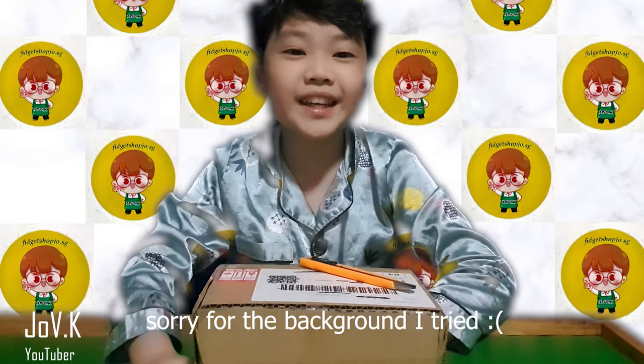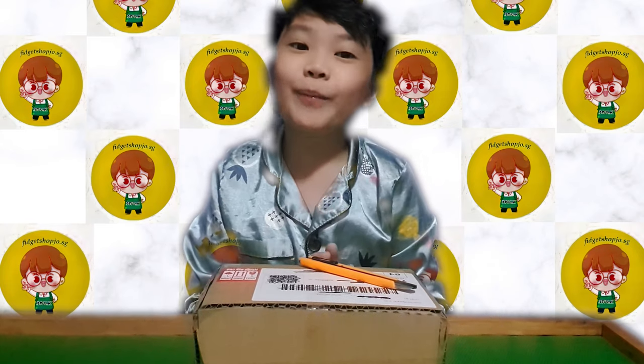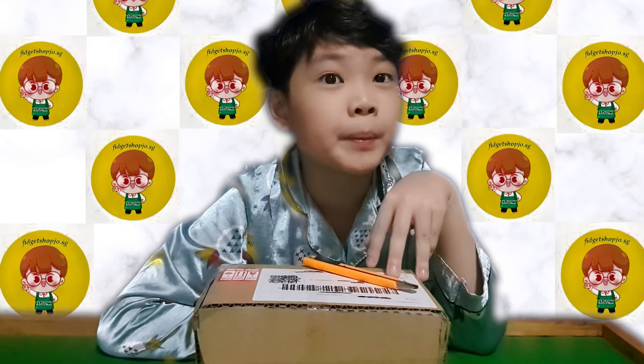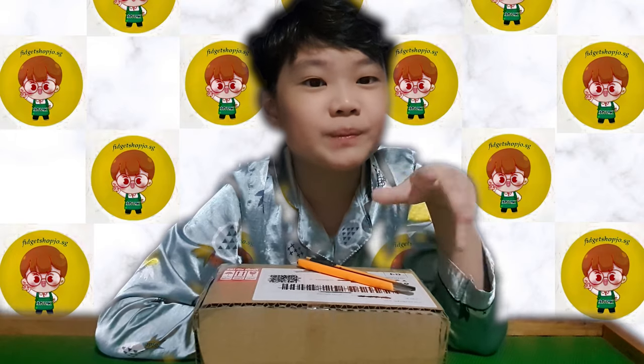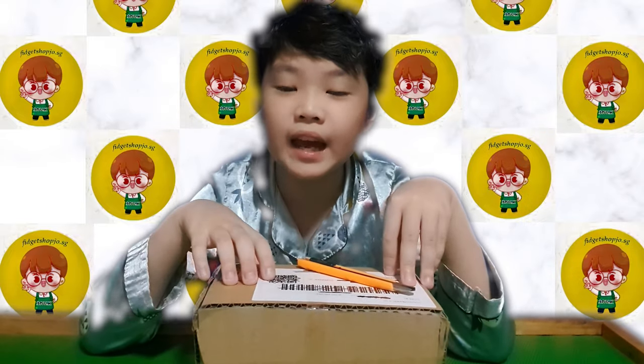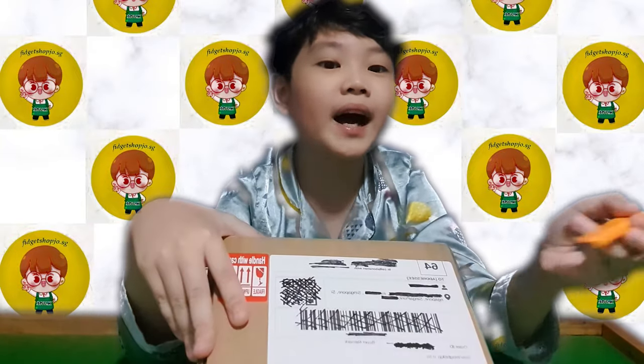Welcome to another video! Today we're doing an unboxing. My brother gave me a $20 budget for a little shopping spree. I bought two puppets and two slimes, but the puppets haven't come yet. The slimes are here — and it's pre-made slime, which is really fun to open. I also think the seller has a custom sticker inside, so I'm excited to start opening it.